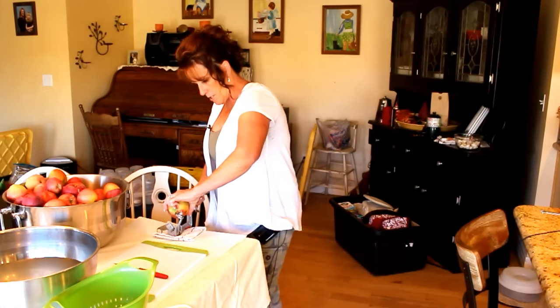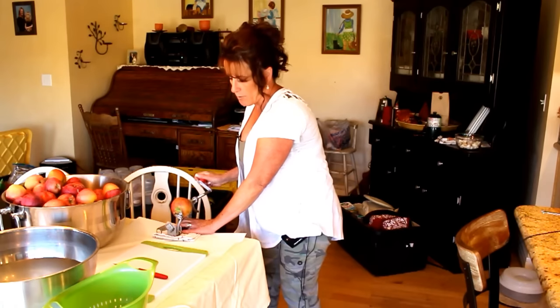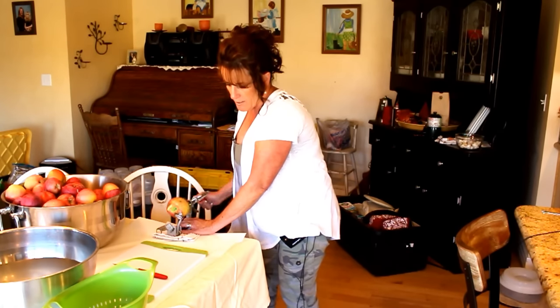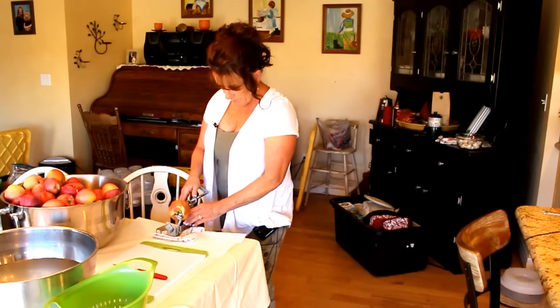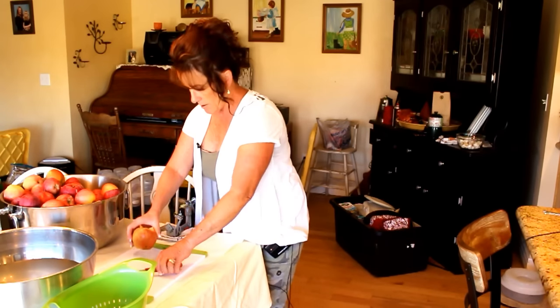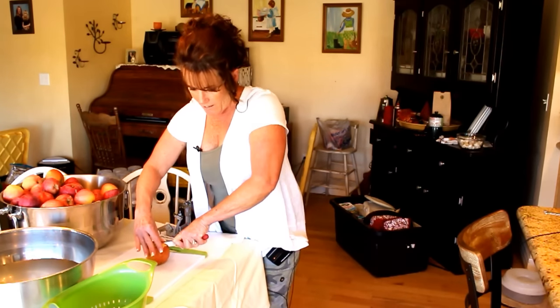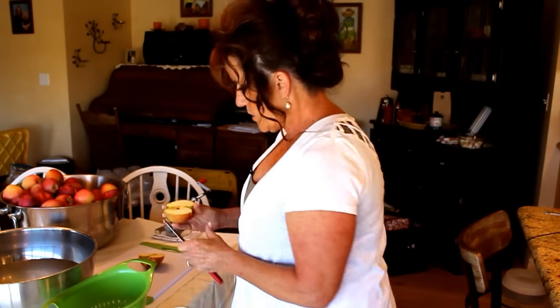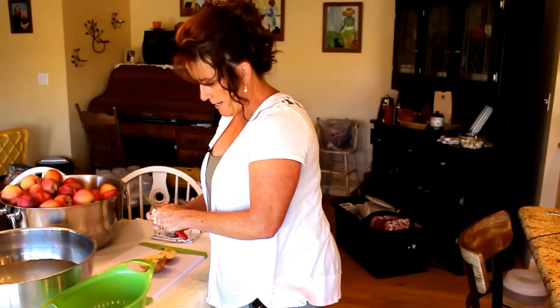You slip your apple onto the prongs. Those of you that have one already know how fun this is — it makes the job really fast and easy. Sometimes it won't grab. This apple is overly ripe in the center or has had some kind of issue because it's too soft to hold. It's got a little soft spot and it wouldn't hold on to the spikes, so we're going to cut that away and hand peel this one.